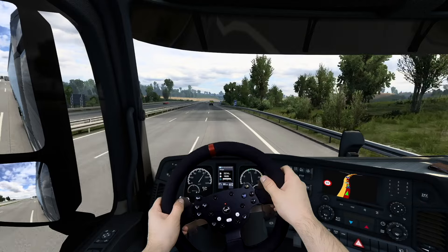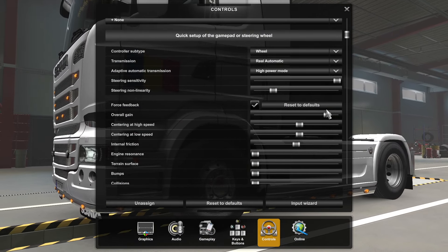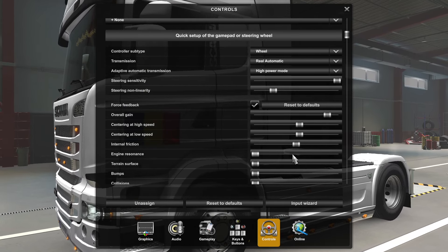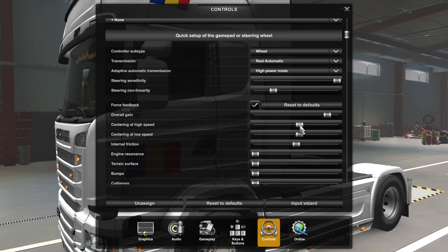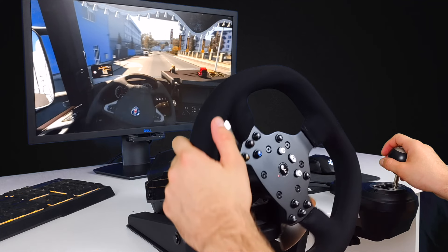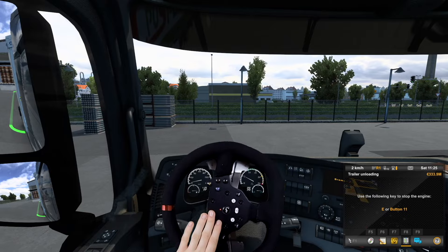Especially on highway driving. When it comes to the force feedback, I keep the overall gain at about 90%, then centering at low speed, centering at high speed, and internal friction to about 50% or a bit more. This is very important because you want your steering wheel to center fast at low speeds but at the same time it shouldn't be too hard to turn, for example when you park the vehicle.